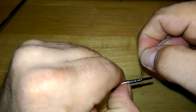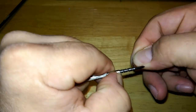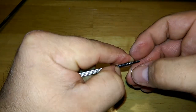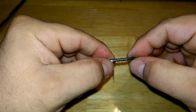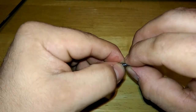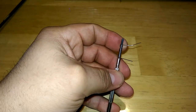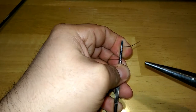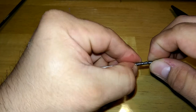Next one, and next one. Give it a nice little tightening there, see if we can get that a little bit tighter. We're going to use the pliers for this one because it's kind of kicked up. There we go — and there's that springiness.